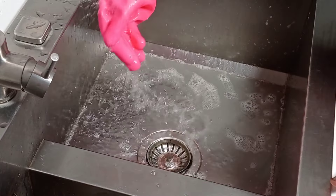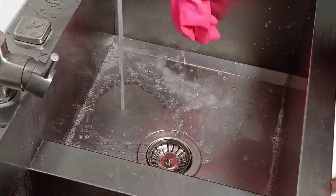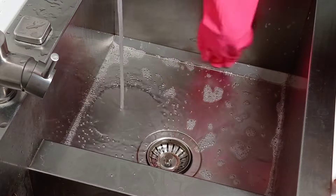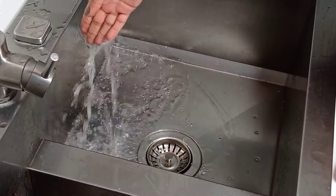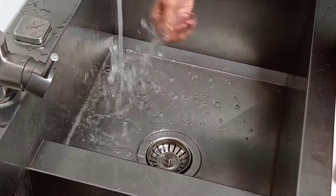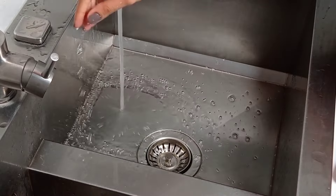Just look at the result. This product can also be used on the toilet. It perfectly eliminates all unpleasant odors for a long time.